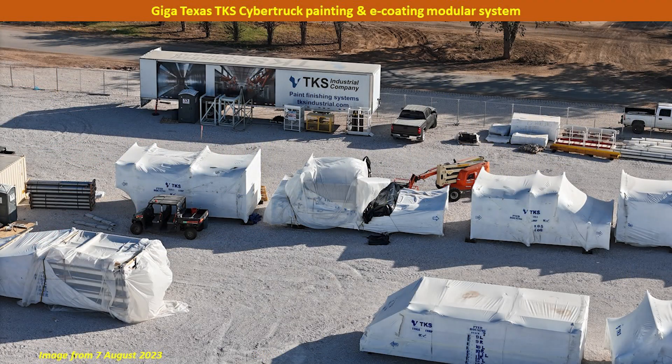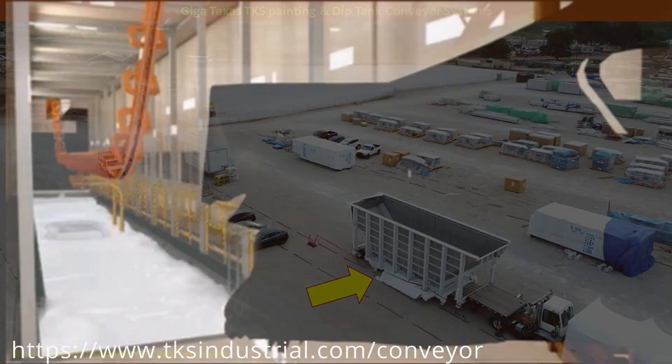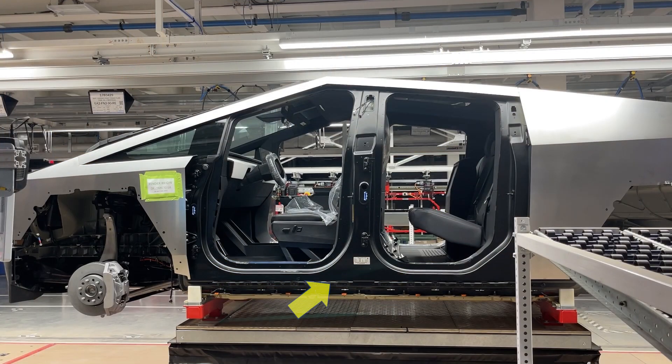For the TKS paint system, here's an image I took on the east side before the components were moved into the second floor of the Body in White. Later, parts of this were moved over to the west side material staging yard as well, and most of the equipment has now been installed. This is one of many dip tank conveyor system parts that were delivered and installed. This short video clip from TKS gives you an idea of what it looks like in operation — the passenger shell shown in black would be dipped in to prepare it for e-coating and powder coating to give it that black appearance.